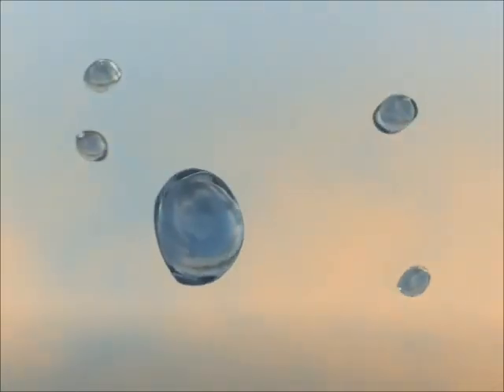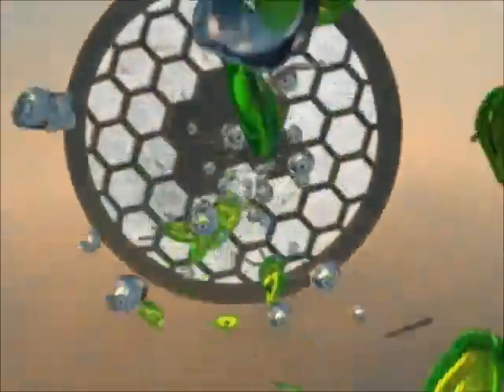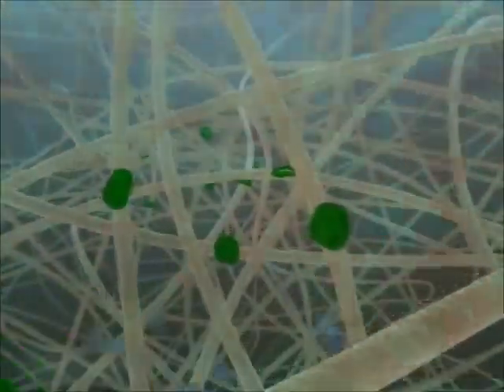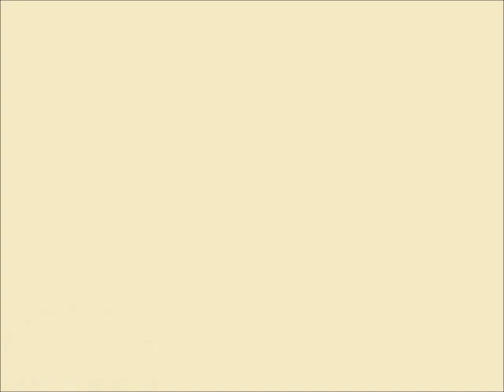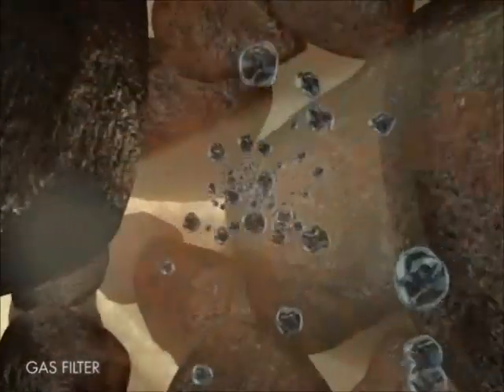Now let's follow the journey of a single molecule of air traveling through the respirator. The first obstacle for polluted air is the pre-filter, where coarse particles are sorted out. The main particle filter stops all harmful particles contained in the air. In the gas filter, carbon granules absorb hazardous gas and vapor, letting only purified breathing air through.